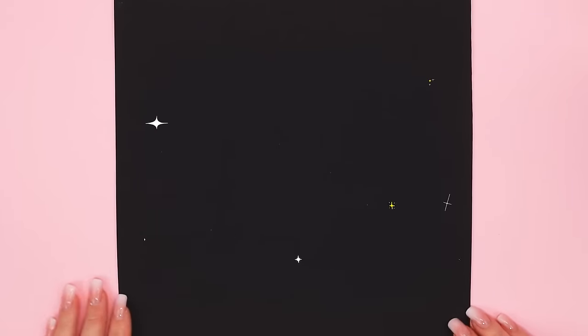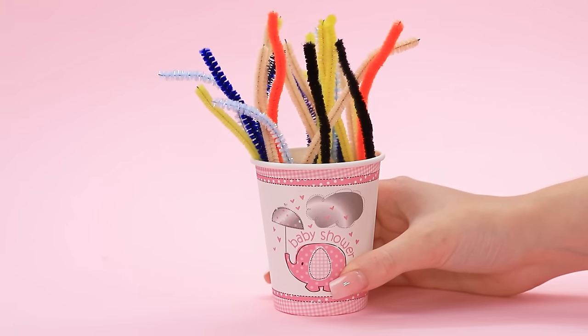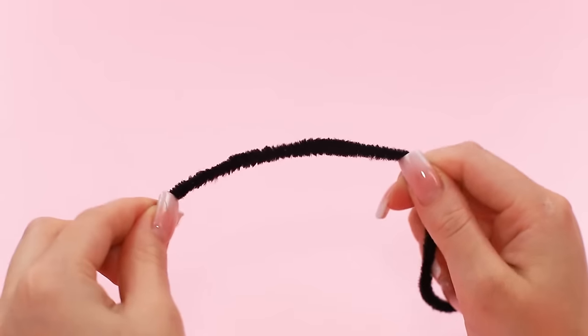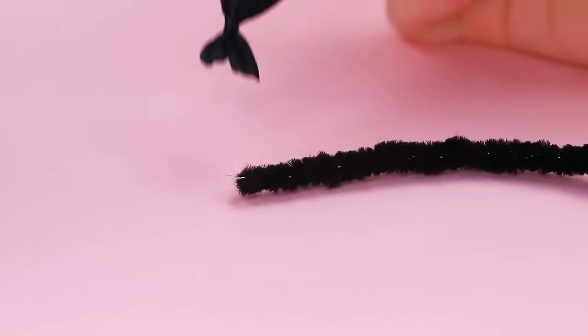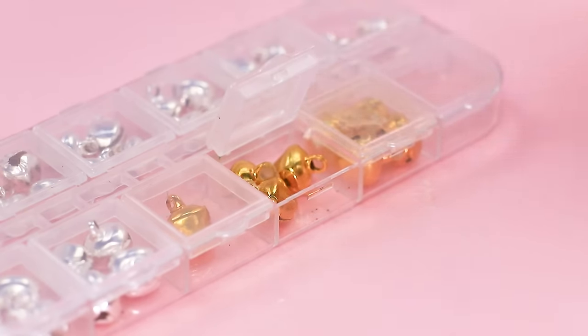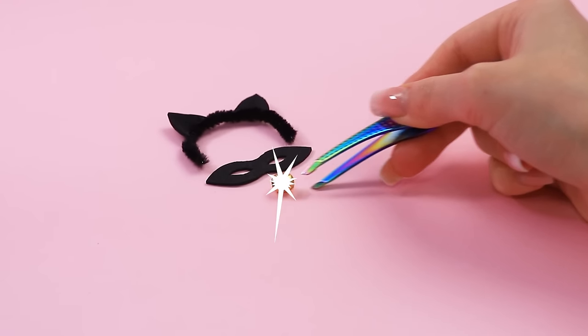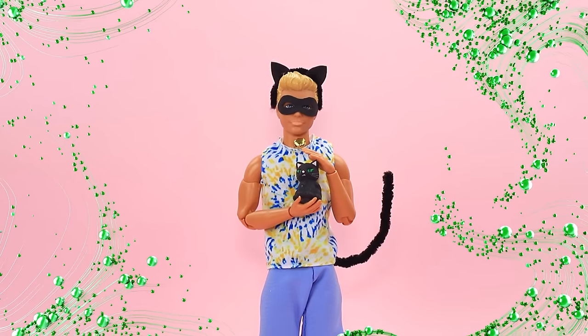Black foam paper — cut them out. Chenille wire — bend it into an arch. Attach fake ears. Put a bow at the end. Golden bell and a tail — the complete set of Cat Noir's attributes.